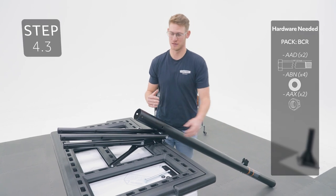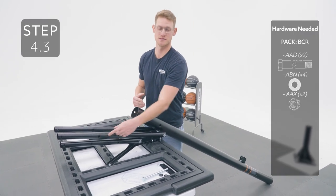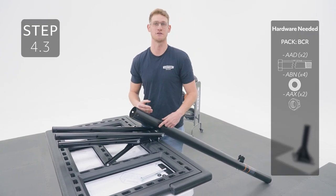With the pole bracket facing up, line up these holes in the long extension arms with these holes in the pole and secure the locker.